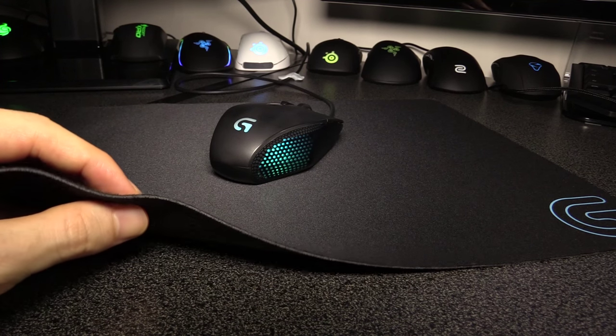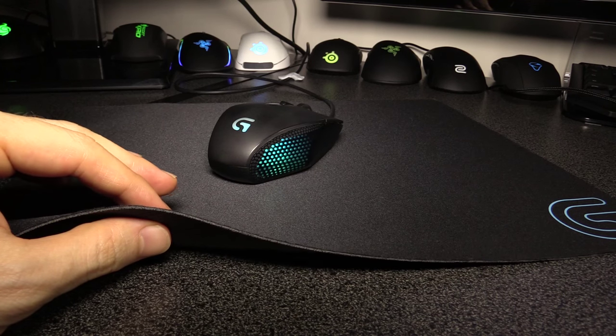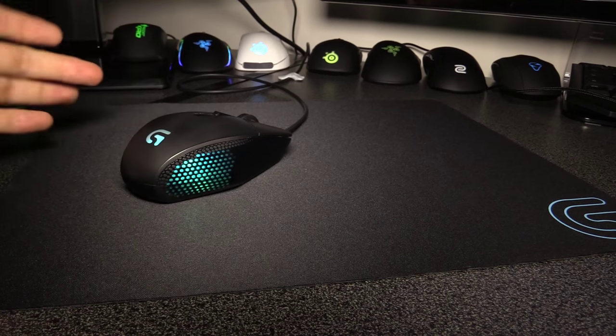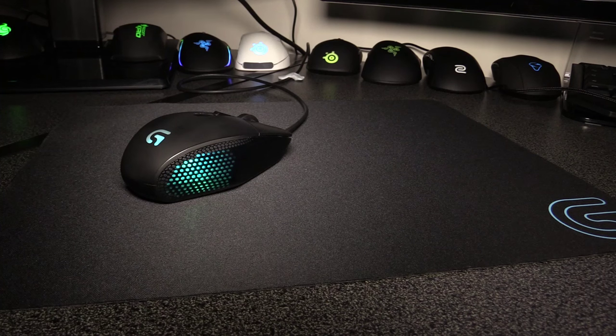The first thing you're going to notice about this is how thin it is. This is actually too thin for me. I think pads need about 3mm, because otherwise when you pick up the mouse and put it down, it's like you're putting it back on the desk — it's a really hard surface. There's almost no cushioning there. I recommend pads more like the Razer Goliathus, because they do have that 3mm thickness.